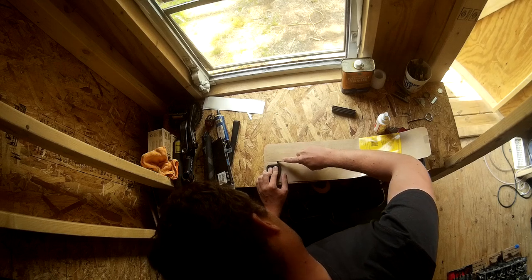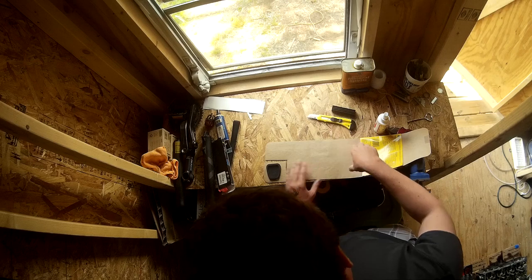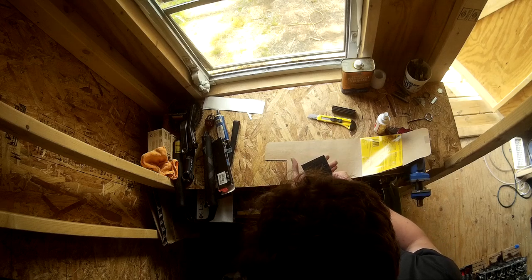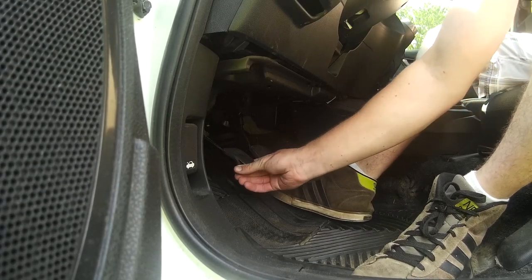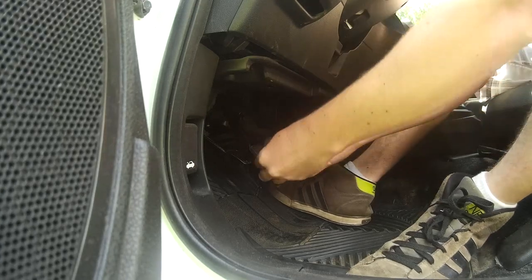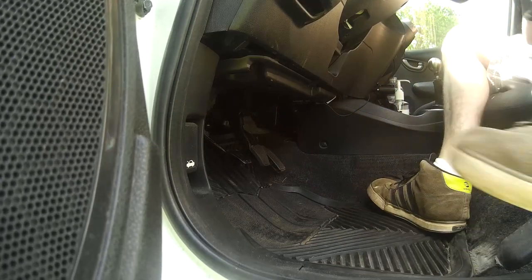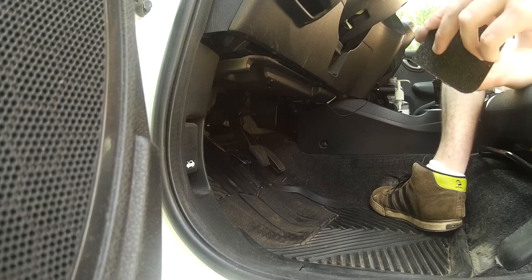So I took the rubber part off from the clutch pedal, cut a piece of the sheet out that's a little bit bigger than it, cut it to size and then put it on. Super easy process. You take the old rubber off — underneath it's just bare metal. Probably a good idea to wipe that down properly so it's nice and clean.